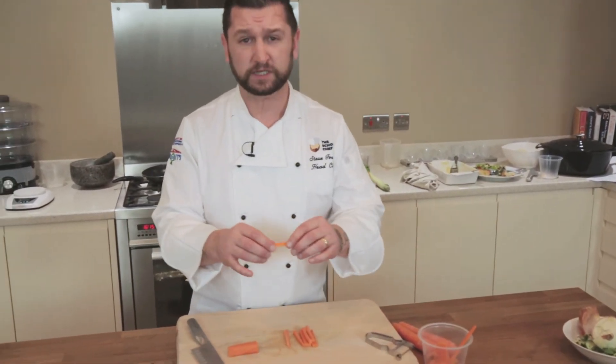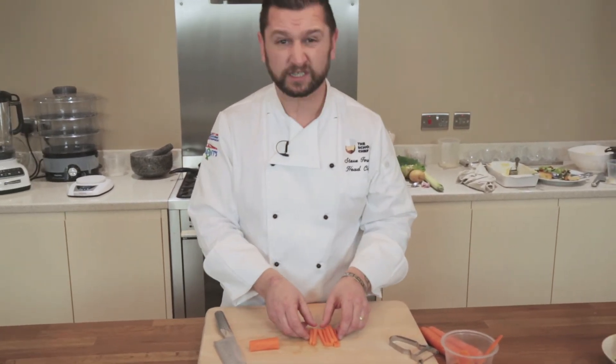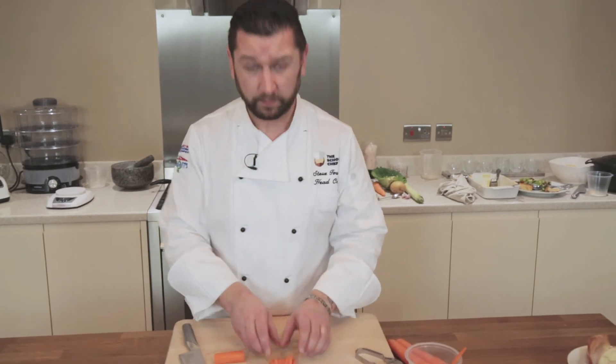You can use these for crudités, dipping into hummus and lots of other things, and just snacking on really nice battened carrots.